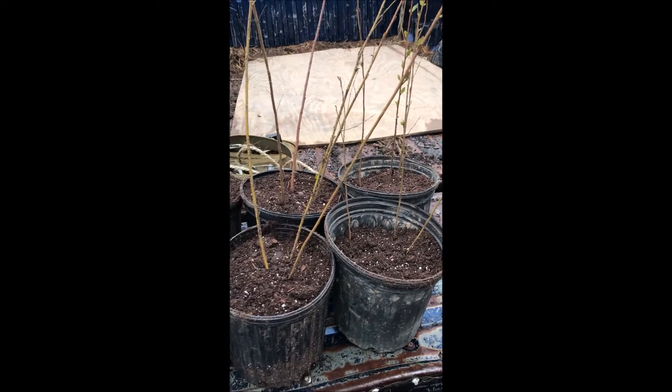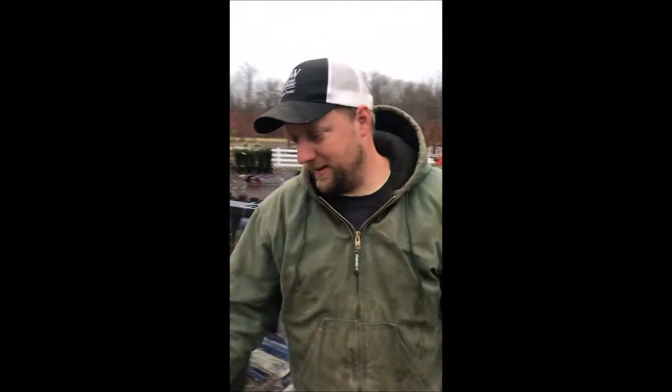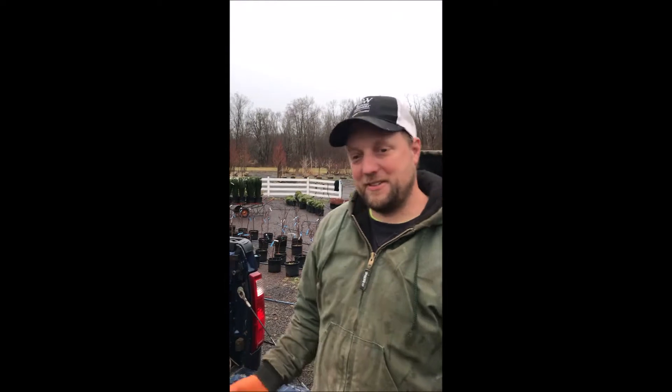Thank you very much, Mike. And if people have any questions on river birches, you can call me. My cell phone number is 267-446-2376.